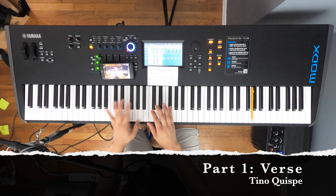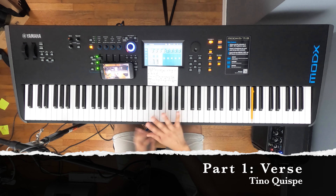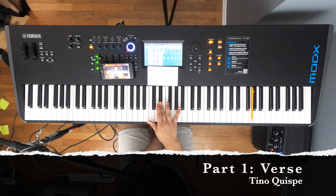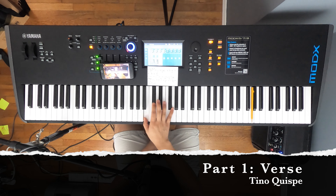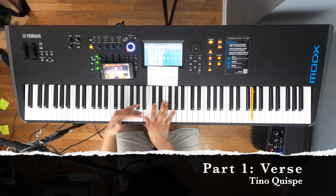I'm going to do part two of verse two. These will be the notes for part two in the right hand. We're going to do D sharp twice, then C sharp, then E sharp twice, D, D sharp, C sharp, B, and B again, and that's it. Simple. The second part is a little faster.